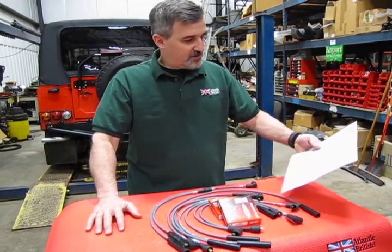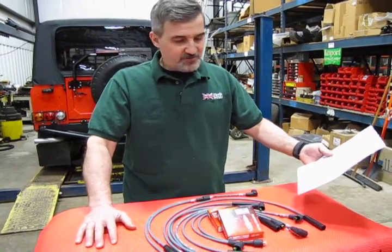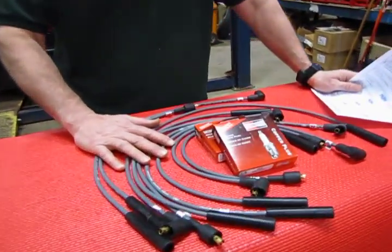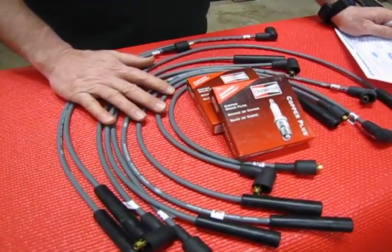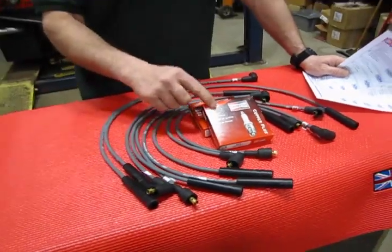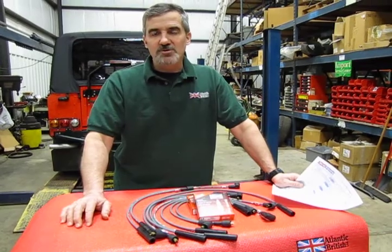That's going to be kit number G, kit number 9207, and you'll be receiving our most popular spark plug cable set. These are cut to match the same length as the original equipment, also pre-numbered so you know what cylinder to go on, and a full set of Champion spark plugs. In a few minutes, we'll show you how to install that on your vehicle.